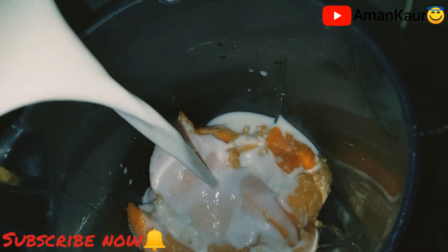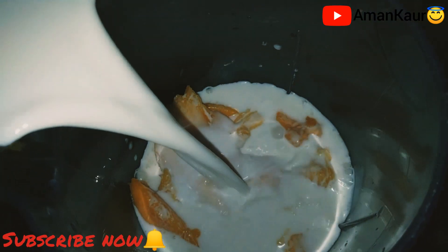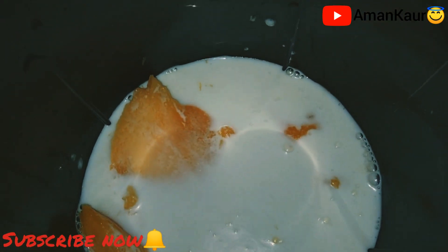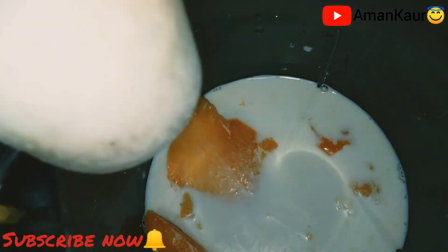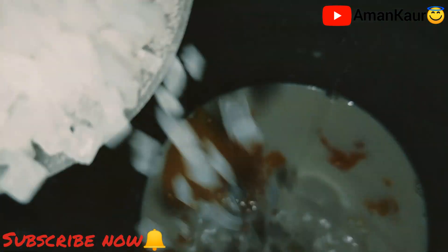Because the mangoes were large, we will take a big glass of chilled milk and pour it into the juicer. Now we will add 1 cup of sugar as per your taste.